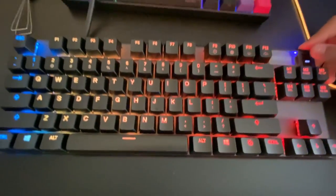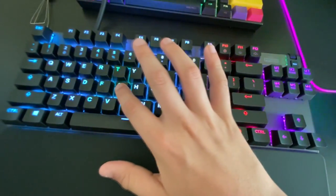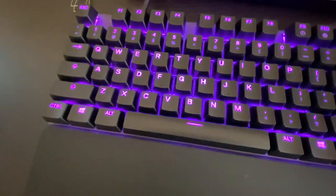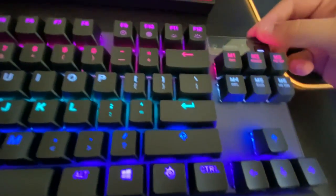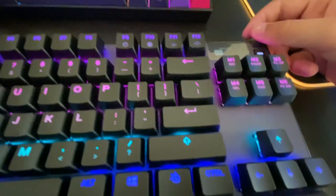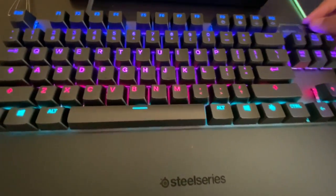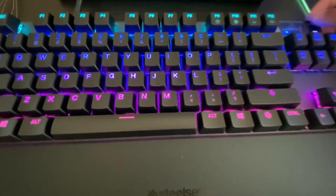The presets include Vapor, Coast, Haze, Prism, and Orange. I like Vapor — it's pretty cool the way it switches colors. Let's check brightness: this brightness level is about how bright the Anne Pro 2 is, and then here's how bright the Apex Pro is. I'm planning to put custom keycaps on it eventually.